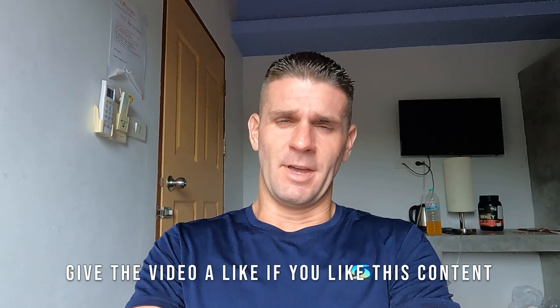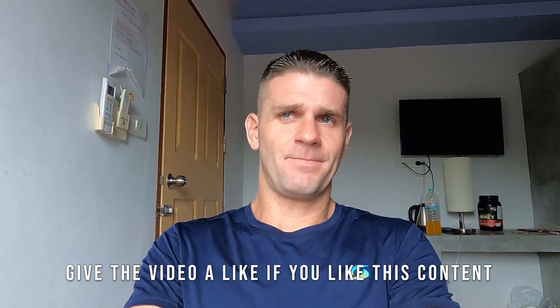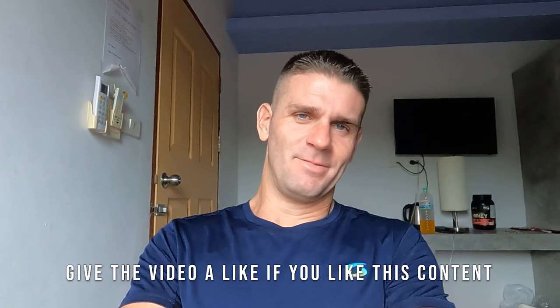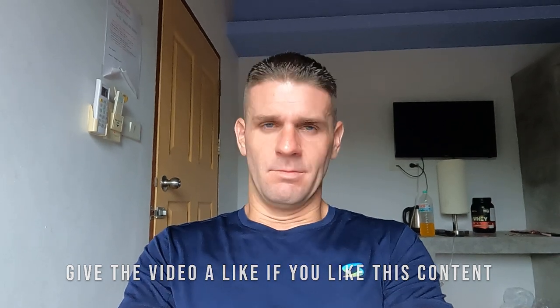I hope you guys enjoy this one. I've made a few of these kinds of videos, but every technique is a little different. I'll link up my Instagram if you have any questions, you can shoot me a message there, or my website brandnewtonfitness.com. Enjoy the video, use the timestamps, and let's go.